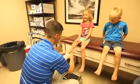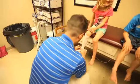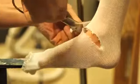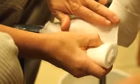I'm gonna make a hole so there's not a wrinkle in the front of your ankle here. We're gonna put some padding on your leg. This is to keep the cast comfortable.